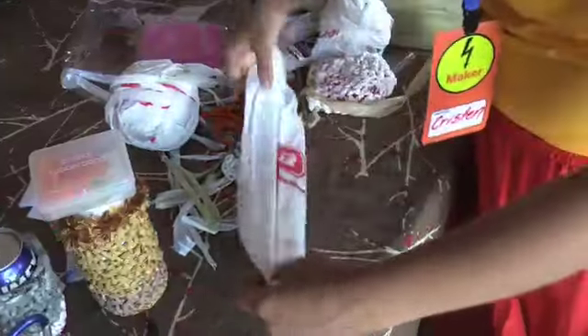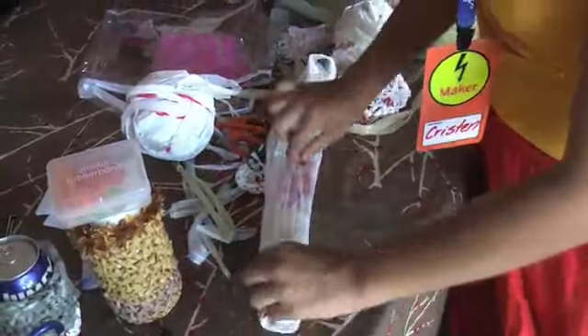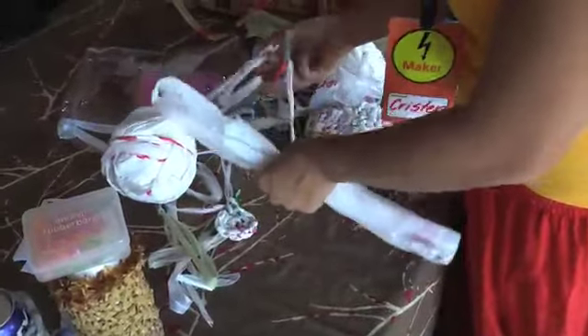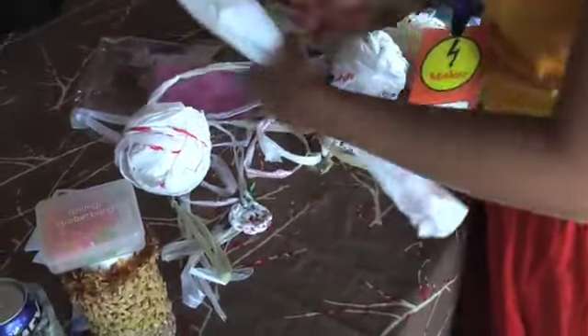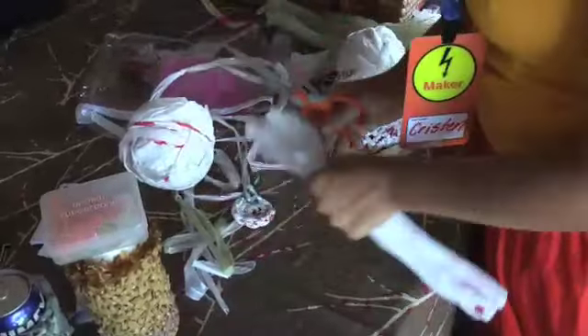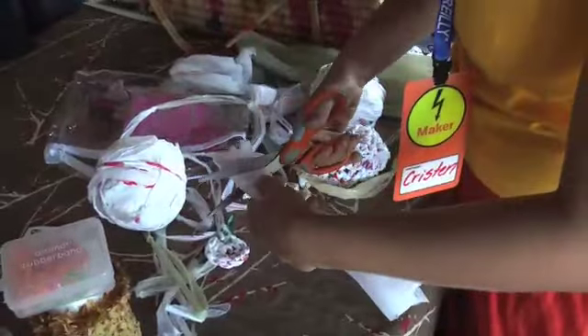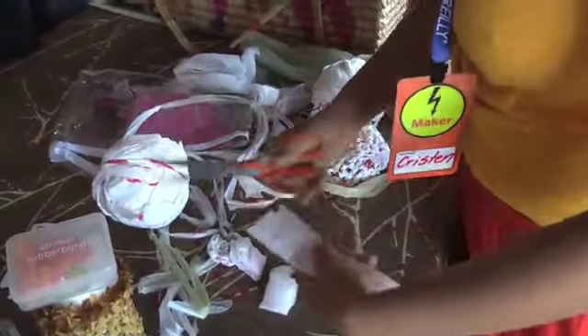Then you just fold it in half — so you take your bag, fold it in half, and then kind of bunch it up, and then you cut off the handles, cut off the bottom, and then you just cut them in little one-inch strips.